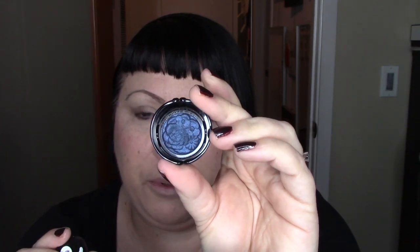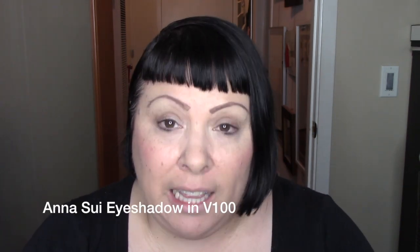Any Anasui product that fits this circumference would fit in here. So there are lip products, eye products, and I think cheek products, which just seems way too small. So I went with an eyeshadow and I like this.